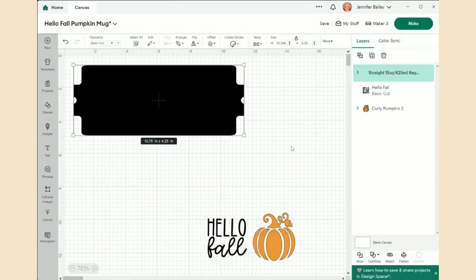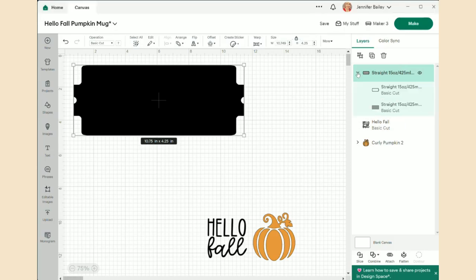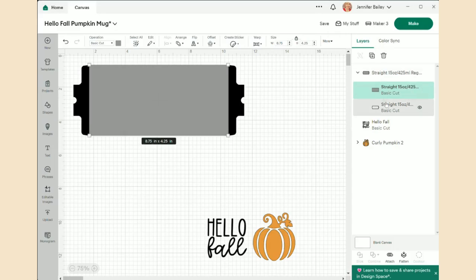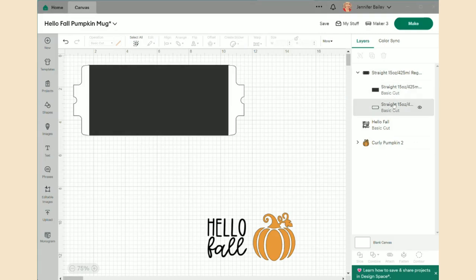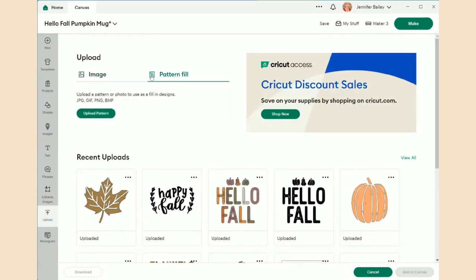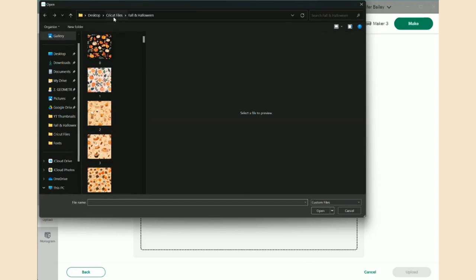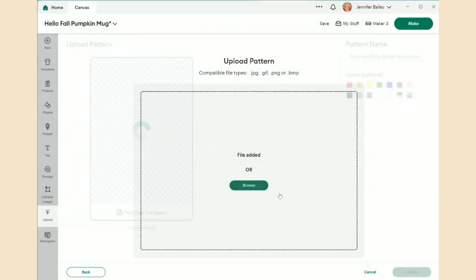Once the mug design setup is in canvas, there are a couple things to do. I click the arrow to bring it down — there's a grey layer on top that I'll move onto the clear one beneath it, and I'll change that lower layer to white. Then I have my mug design layers in the order I need them. I downloaded a buffalo check pattern from Creative Fabrica, so I go to Pattern Fill, then Upload Pattern, and grab that buffalo check file.